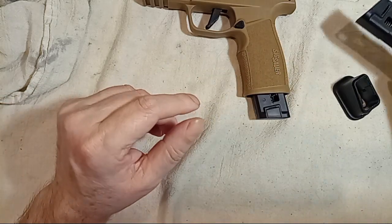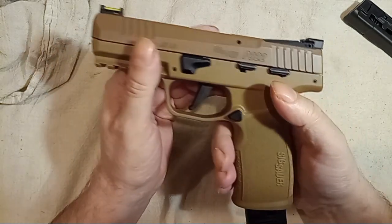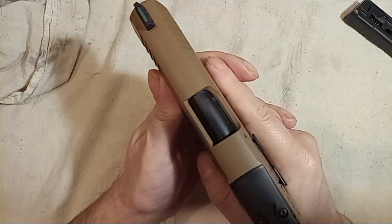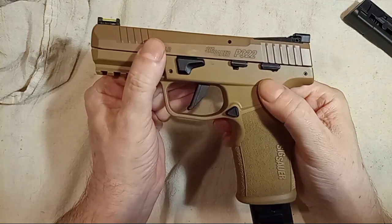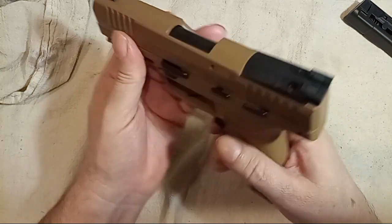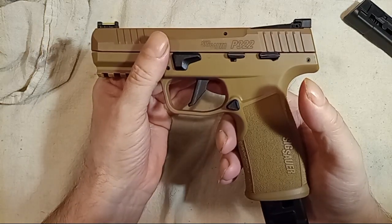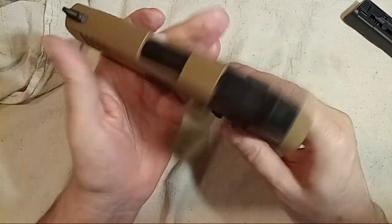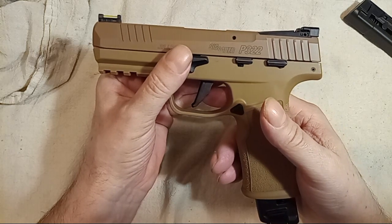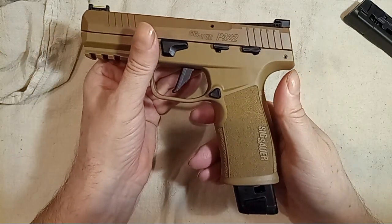Thanks for watching. Here's the SIG P322 with a 25-round magazine — that's 26 rounds of .22 long rifle total. If you clean it, lube it, and don't run it hot, this can be used for self-defense at the range. With 26 rounds on board and firing four rounds a second, that's one heck of a hornet's nest.